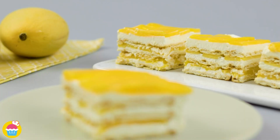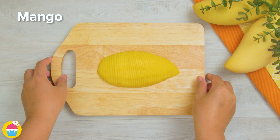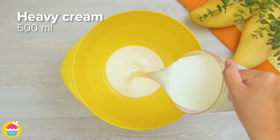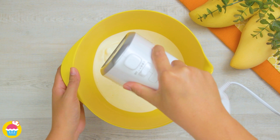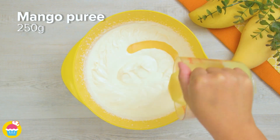Hello and welcome to Yum Yum! Let's make ice cream mango cake. Start by slicing a mango thinly. Then add 500 milliliters of heavy cream to a mixing bowl and whisk until thickened, then add in 250 grams of mango puree.